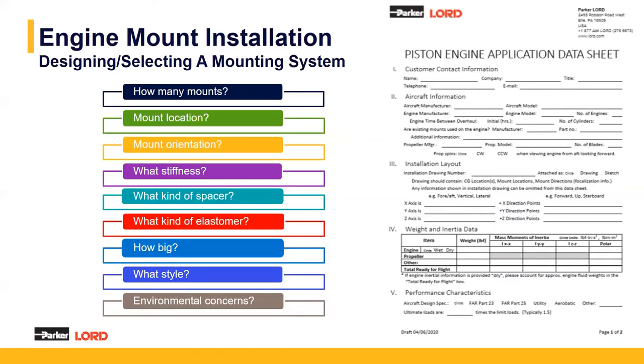We've been designing systems for many years and have a process when a customer comes to us. We have many data sheets depending on the kind of engine used, where we get key information. This helps us answer major questions: how many mounts we need, where they're located, and their orientation; the desired stiffness to ensure proper deflections and isolation; what kind of spacer is needed; what kind of elastomer is needed; the load area size; the mount style; and any environmental concerns such as high temperature or fluid exposure.